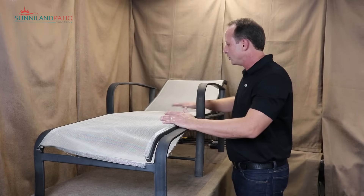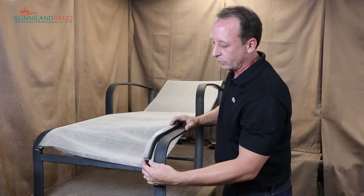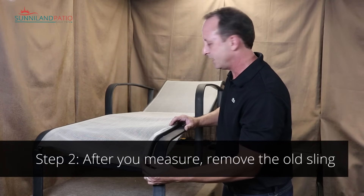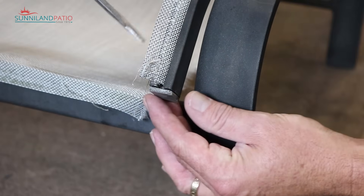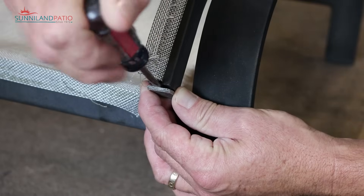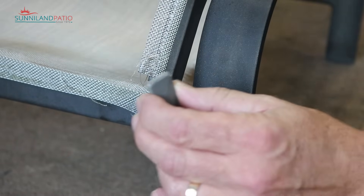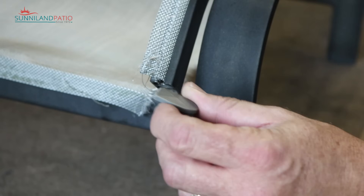The first thing we're going to need to do is remove the old sling. We'll start by getting rid of all the end caps — removing them in one piece so we can save them and use them later. We'll use a flathead screwdriver, slipping it into the rail right in between the rail and the cap, and then pry out. Be a little careful so you don't end up breaking these.